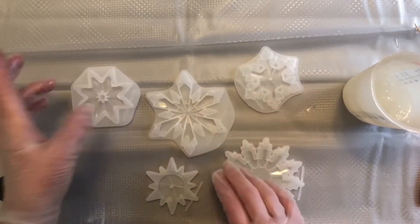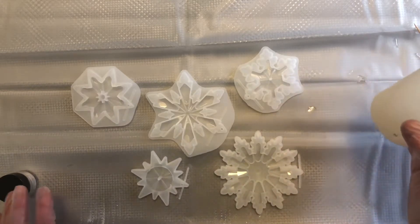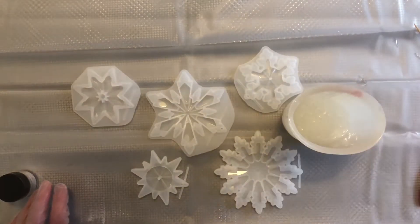I saw these molds on AliExpress and I thought they were absolutely adorable so I had to get them. They just came so I'm going to try them. I've got some resin here mixed up.